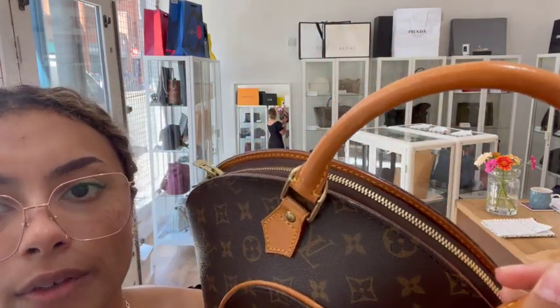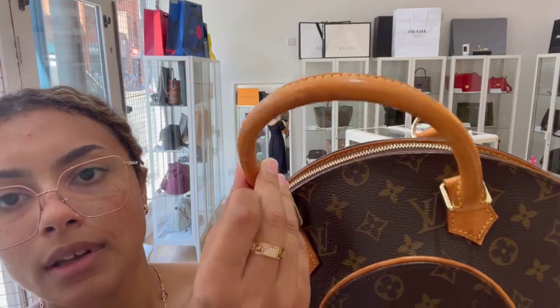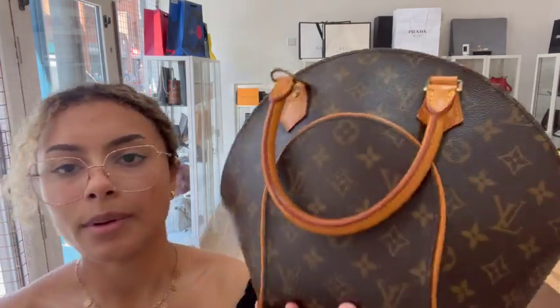You can see where it's maybe scuffed a little bit on the trims, and it's got a little bit of wear to those handles as well. But overall it does look really nice and that shape still looks really, really nice — so that is why we've called it good condition.